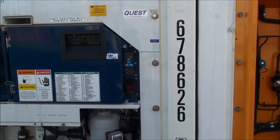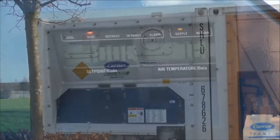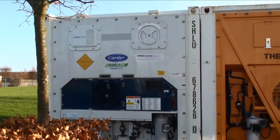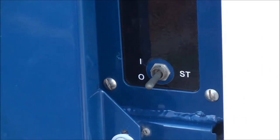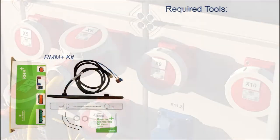You can check the container ID and the controller software version in the display on the carrier controller during the power-on routine. When this information is checked, you must make sure to turn off the power to the container and unplug the reefer container connector.